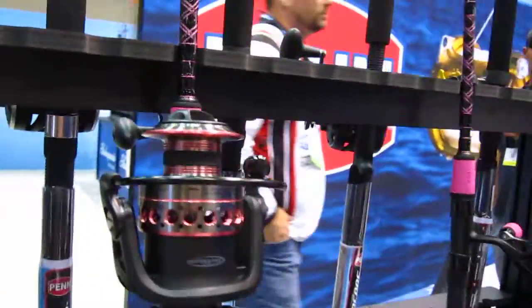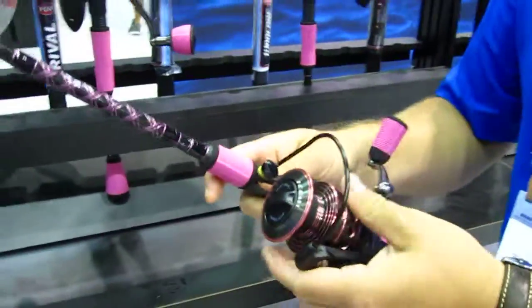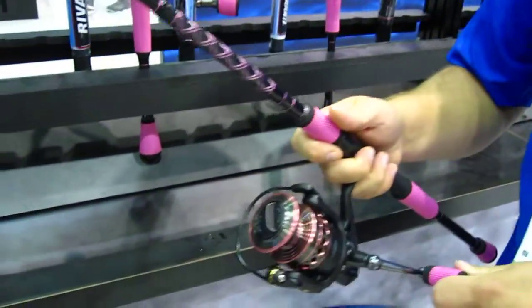They're pink, but they're not really crazy pink. They're just a female accent that ladies like. We just wanted to accent it, make it a little bit more aesthetically pleasing. We could have done any color that we wanted, but this is the feedback that we got. Everybody who's fished it has loved it so far.